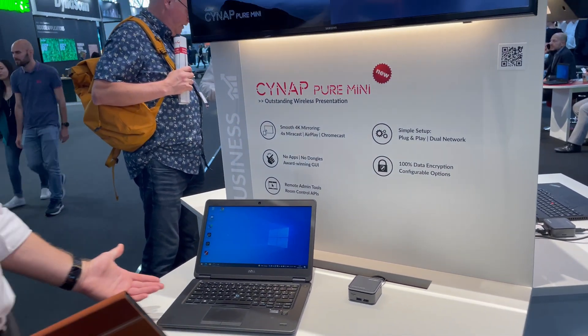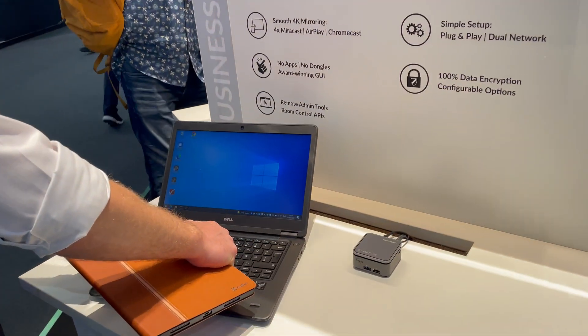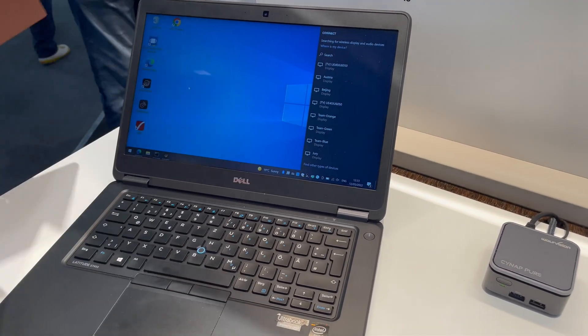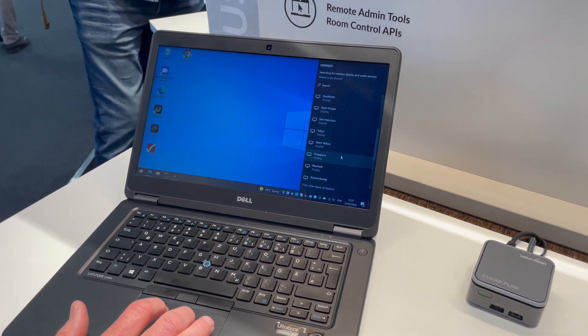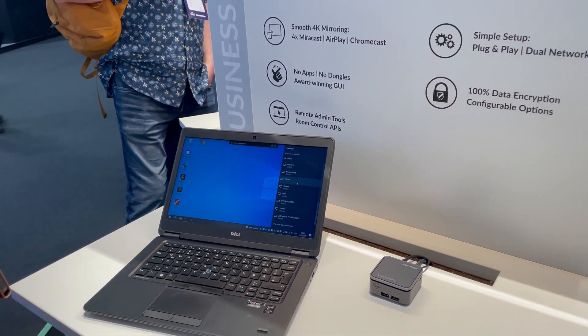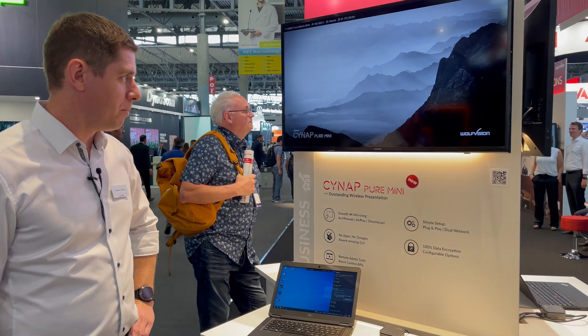To show you how that works on a Windows device, you simply hit the Windows key, which opens the receivers here on the right side. You pick the room or device that you want to connect to, and automatically you will be mirrored to the main screen.